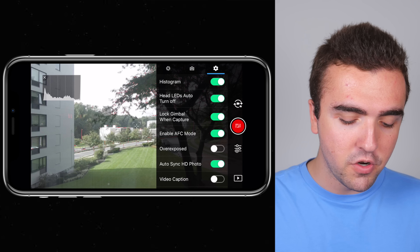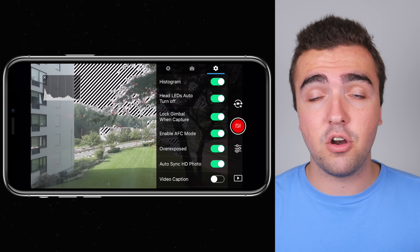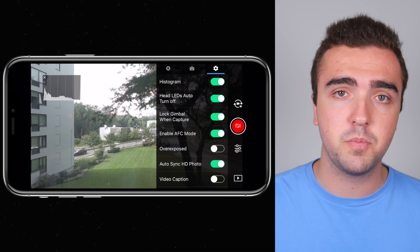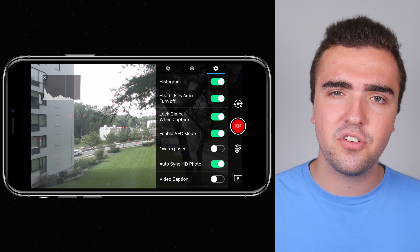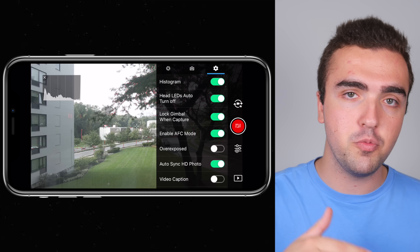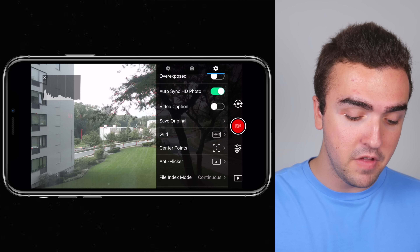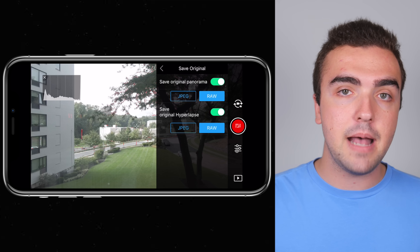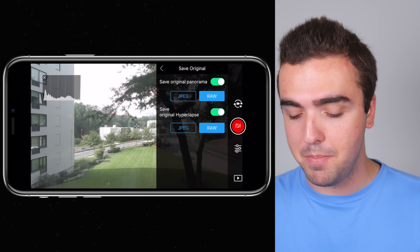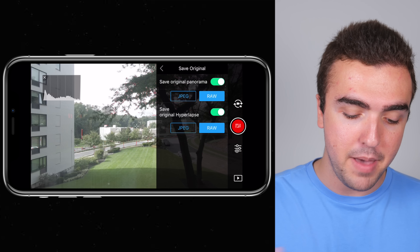Overexposed warning — those black and white zebra patterns across overexposed areas — I've got this turned off. I find it annoying since I can tell when something is over or underexposed just by looking at the histogram. Auto sync HD photo: turned on, so photos sync to my mobile device in full HD. Video caption: off. Save original: on, so when I take a panorama or hyperlapse it saves all the original photos in RAW, allowing me to edit them myself and create my own panorama or hyperlapse. I've got RAW selected for both panorama and hyperlapse.